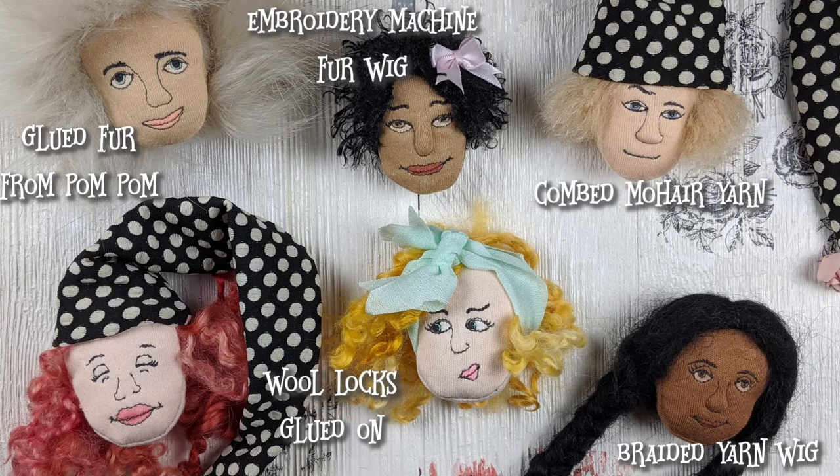I went ahead and made up six sample doll heads to show the different types of hair. The top left is a furry pom pom taken apart and glued on. The top middle is fur stitched on using the embroidery machine — you stitch the face, then when you sew the front and back together there's a procedure where you put the fur on and do it all in the hoop. The top right is the combed mohair yarn. The bottom left and middle bottom are the wool locks — the Teeswater wool — glued on. The bottom right is also mohair yarn but it's a stitched wig that's braided. I've also got videos showing how each of those is done.